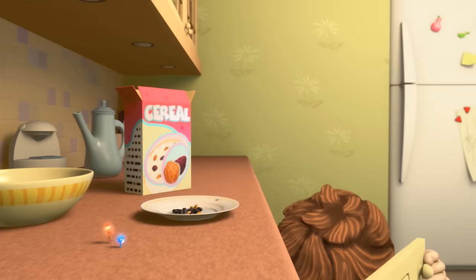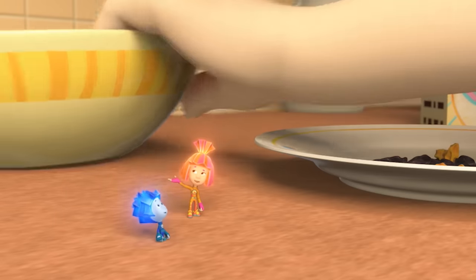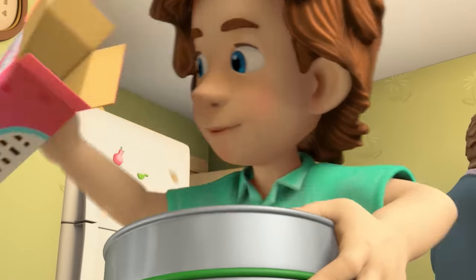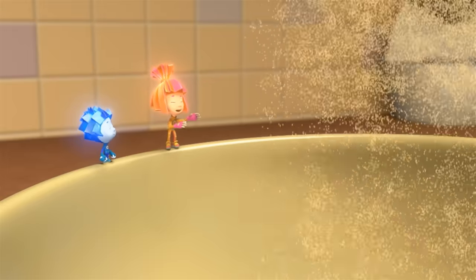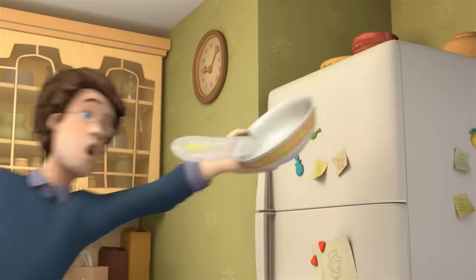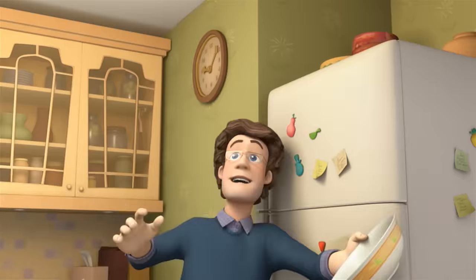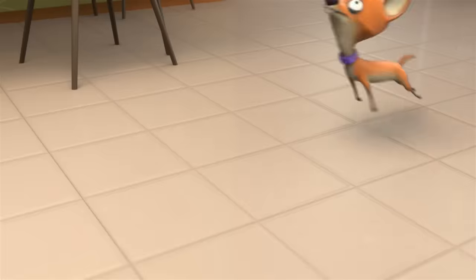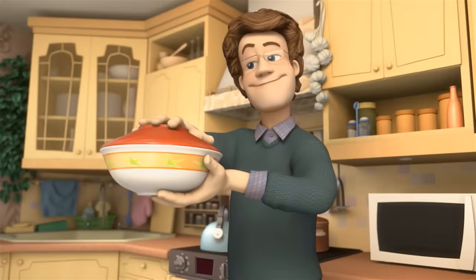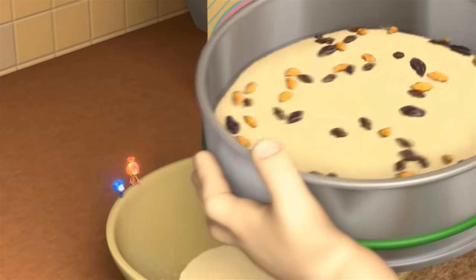I think I know what Mom uses. Perfect — that filter's a sieve. Grab the bowl and hold the sieve over it. Pour in the cereal. Now shake it so the tiny flakes fall through the sieve and the raisins stay in it. Dad's turning the mixer on. Then you need to shake faster.